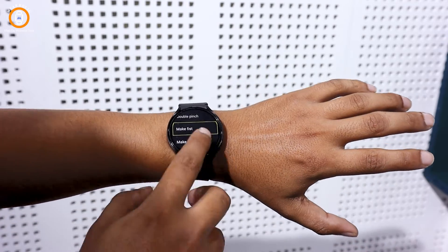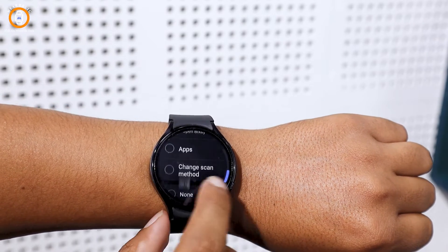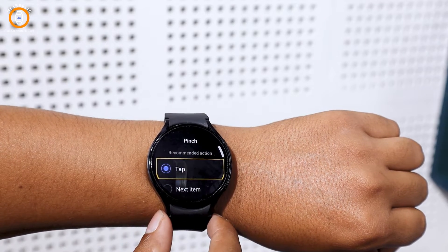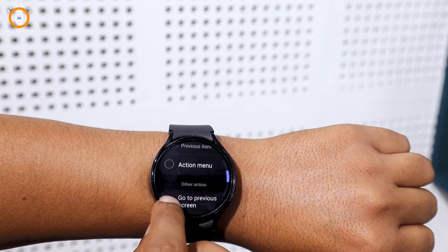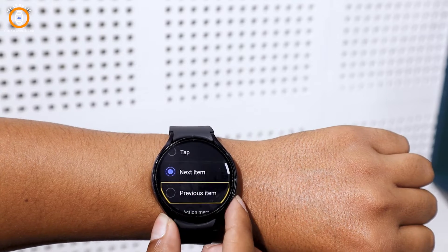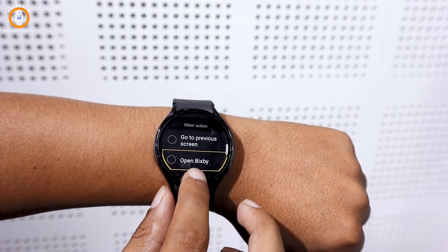Next, let's add actions to the gestures. Begin with the pinch gesture — I will select Tap for the pinch option. For double pinch, I will choose Next Item. For make fist and make fist twice gestures, I am going to select Previous Item and Action Menu respectively.